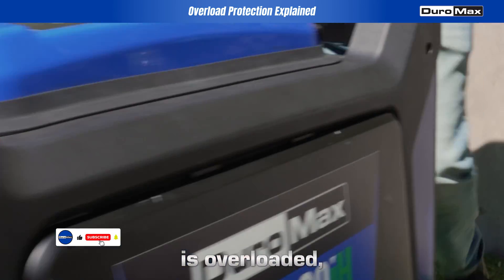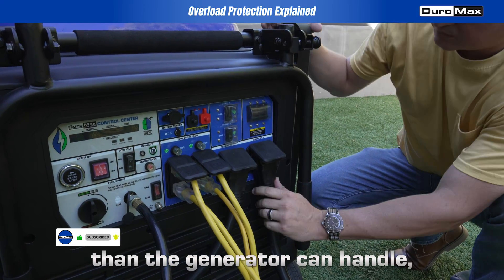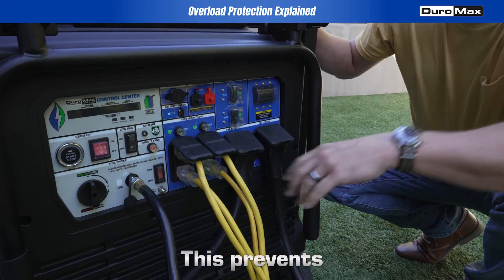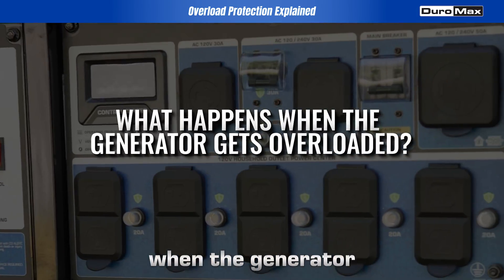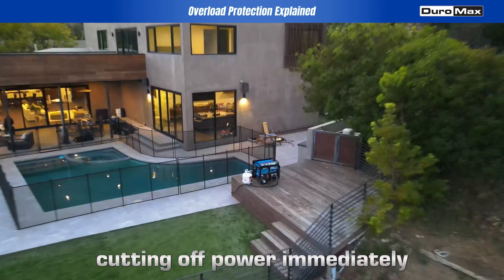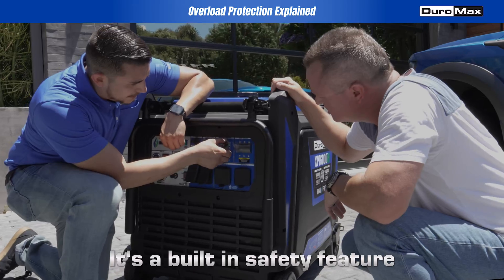If your generator is overloaded — meaning too many devices are drawing more power than the generator can handle — the overload protection breaker automatically cuts off power. This prevents damage to your generator and your devices. When the generator gets overloaded, the breaker flips, cutting off power immediately to protect the unit. It's a built-in safety feature you can count on.